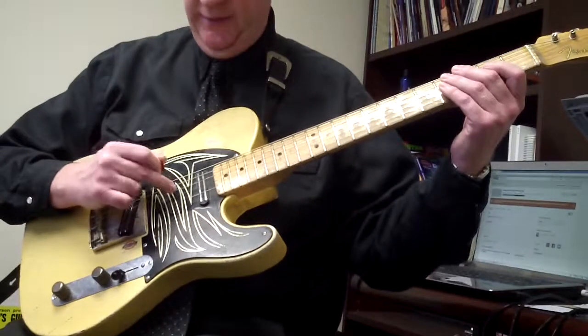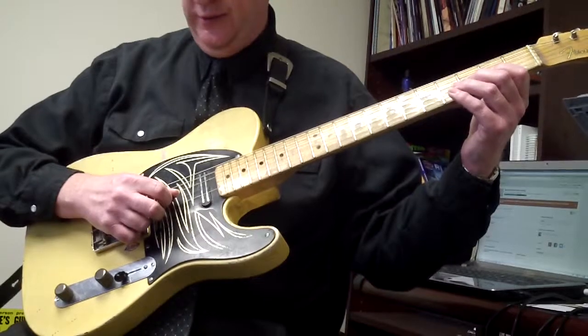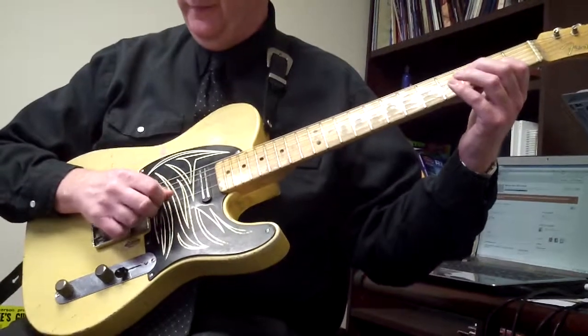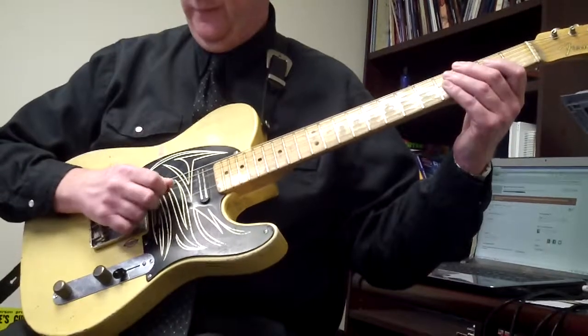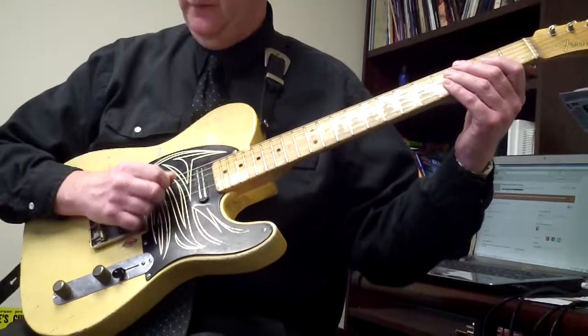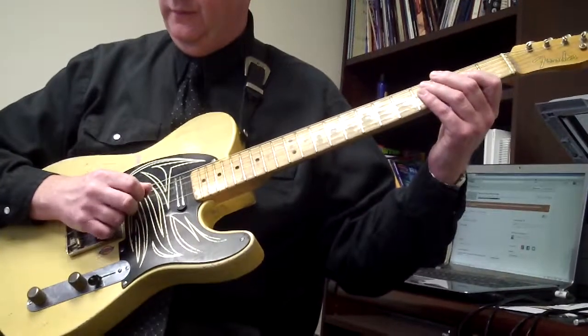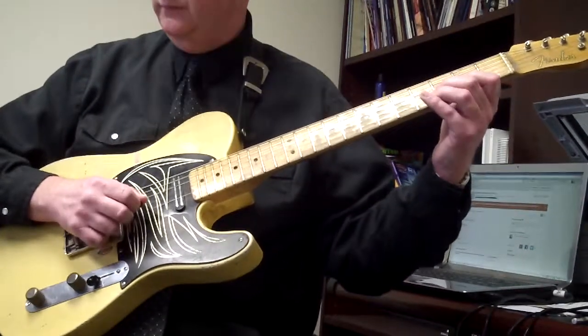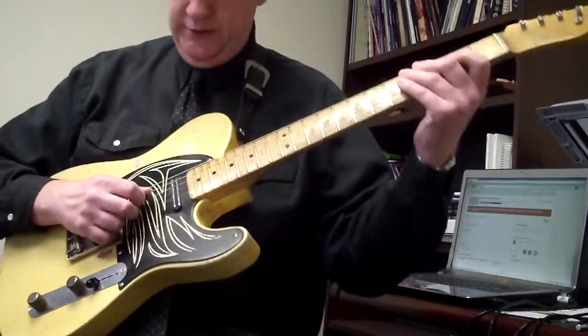Same thing again: open string, down, up, down, up with palm mute. Then we're going to go three on the third string or G string, two, zero, three, repeat, two, three, zero.